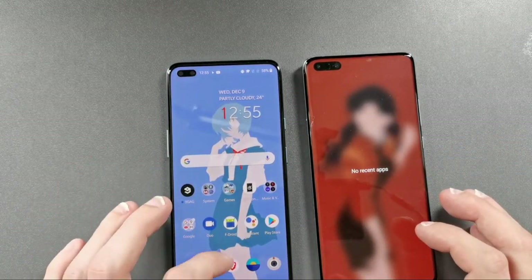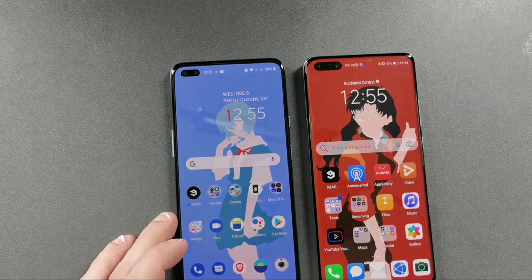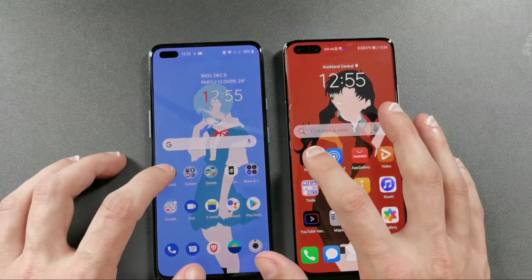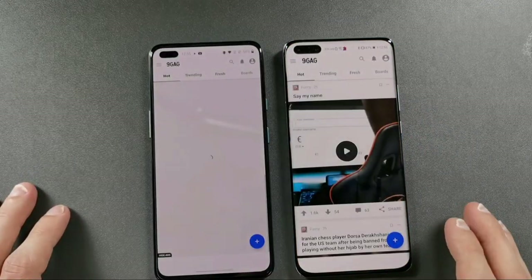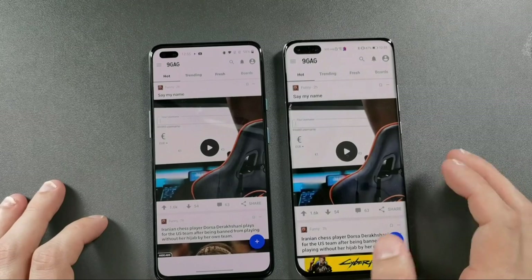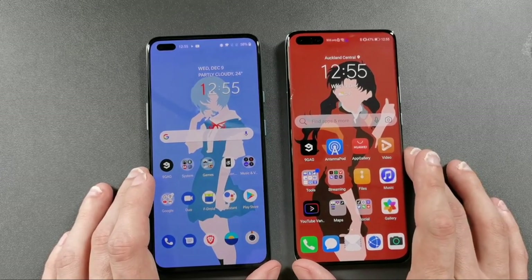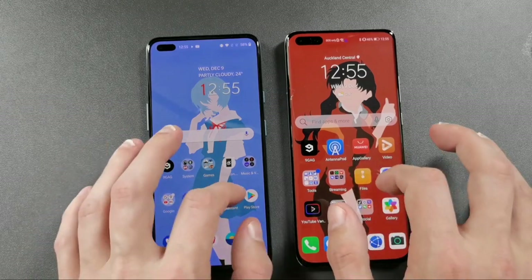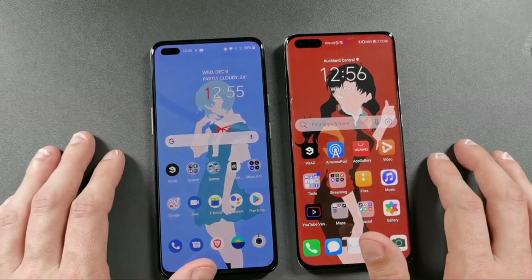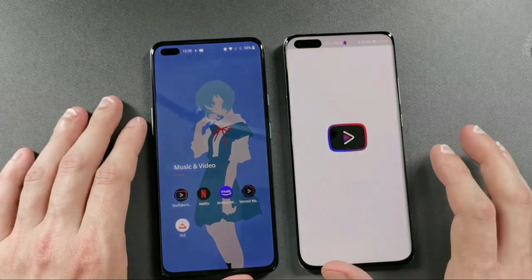Both devices have gesture navigation enabled with all apps closed. Testing app loading speeds: starting a 9GAG-type app, the animation started first on the OnePlus Nord but the P40 Pro Plus finished loading first. Interestingly, both displays run at 90Hz — though recording at 30fps means the smoothness difference isn't visible on camera. The 90Hz experience is essentially the same on both. Opening YouTube next.